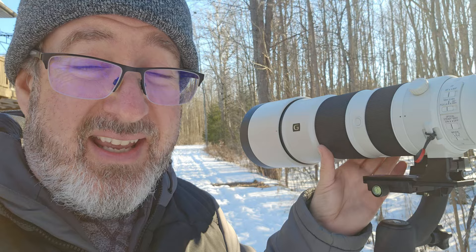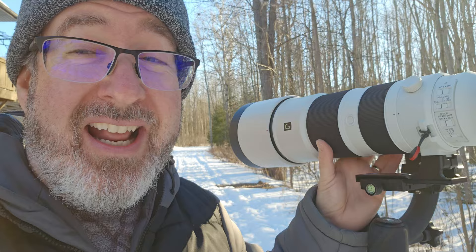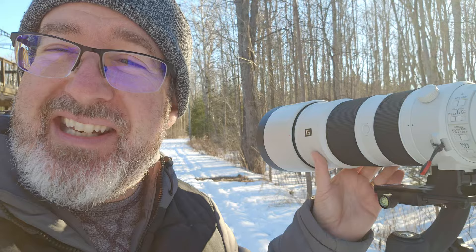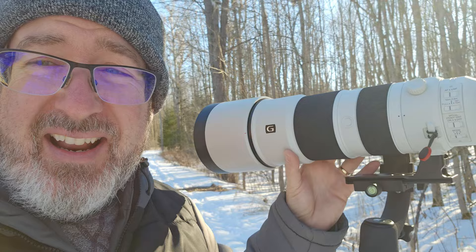The F2.8 300 millimeter is $8,299. I actually thought about getting that lens but I was like, no, I can't justify that in any way ever. The F4 600 millimeter is $16,799. So we're going to stick with the $2,000 lens, and that is going to do everything this guy needs it to do.